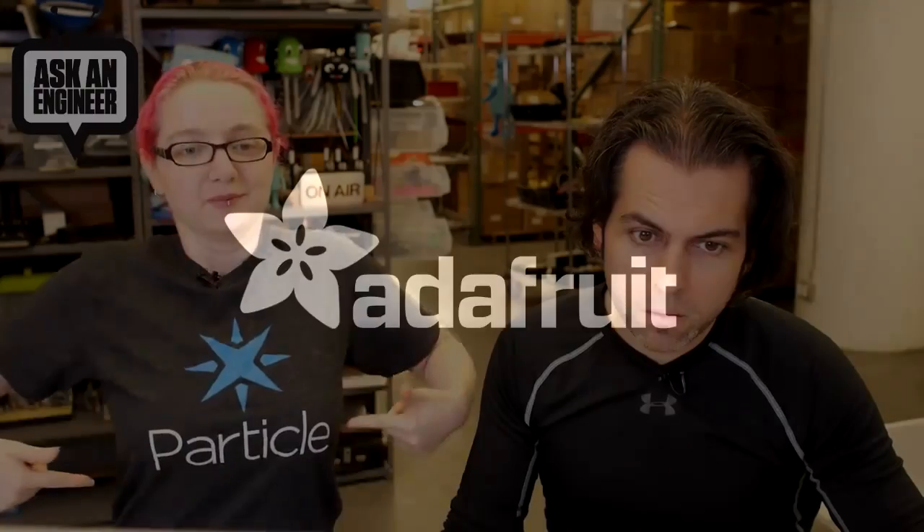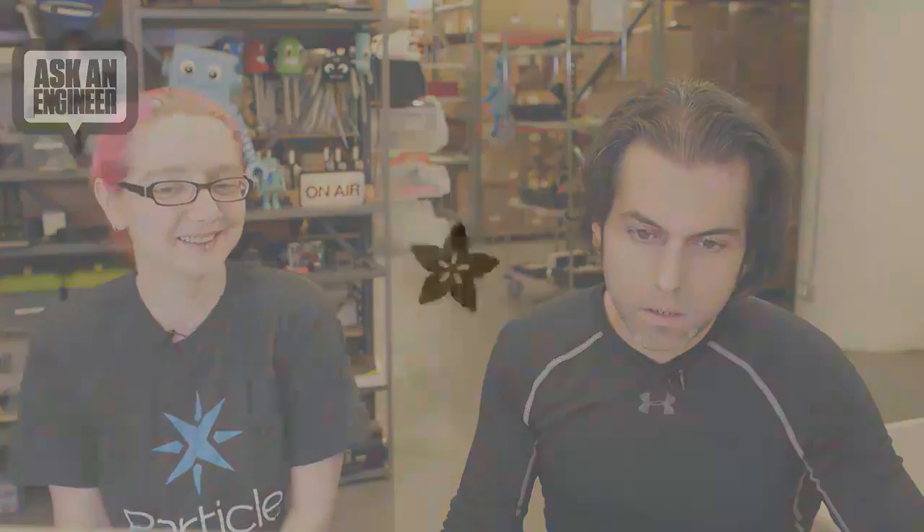It is now time for new products. Are you ready? Code's particle. New products, here we go.